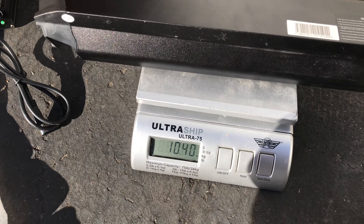Let's take a look at it. The case feels really solid. This is a 48 volt 21 amp hour battery.